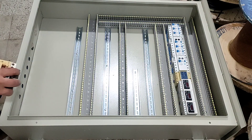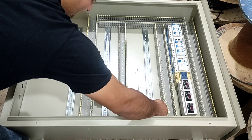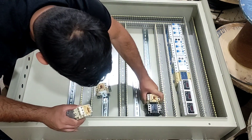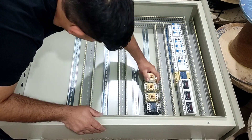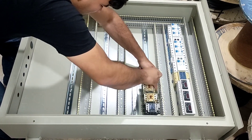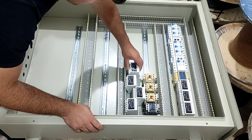This electrical panel contains four three-phase outputs, so we need four contactors. We also install a current controller for each three-phase output.